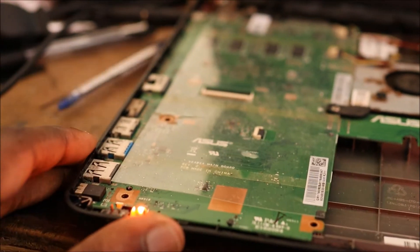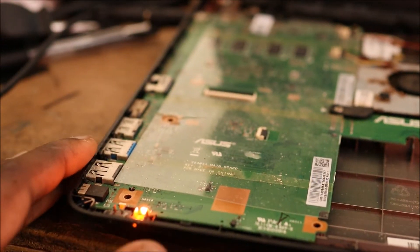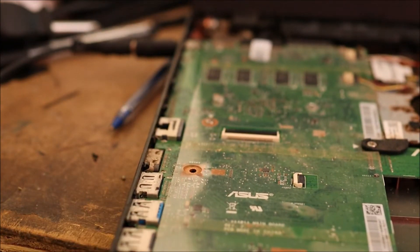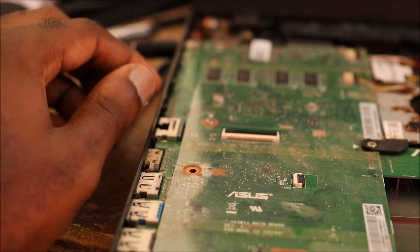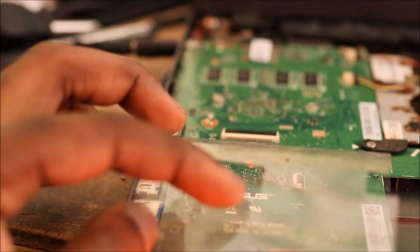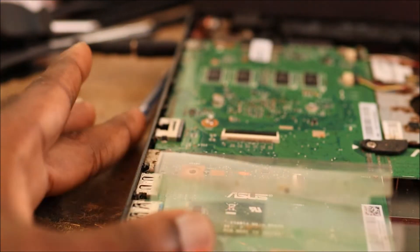Hi guys, Lens here. So we have this laptop — as you can see the light is on — and the keyboard has an issue. The power button is on the keyboard, but if you want to turn on your computer, you need to use the pins on the keyboard connector to actually turn it on.